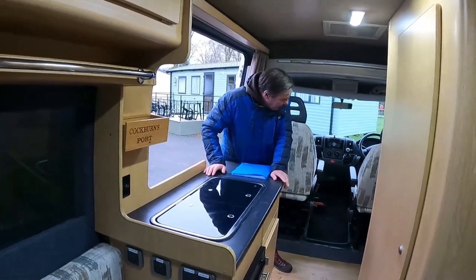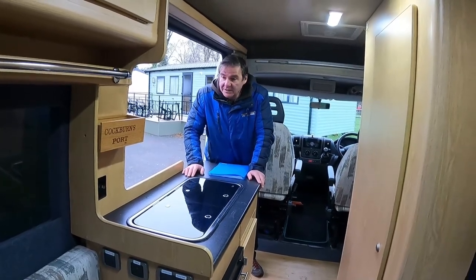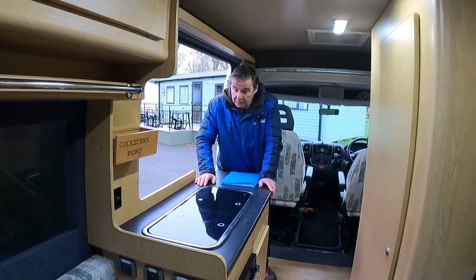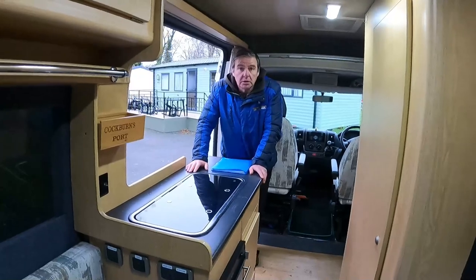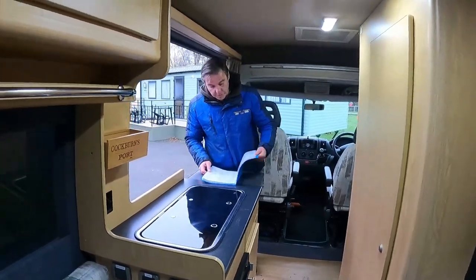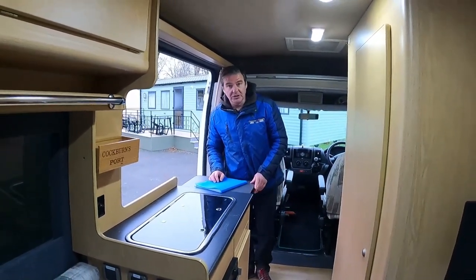So we've got a nice little camper van here - nice age, great mileage, ideal for a couple or even just one person for getting out and about. Not too big either. Worth mentioning this will have a chain on the 2.2 engine, not a belt - so that's good. If you enjoyed the video, don't forget to like and subscribe.